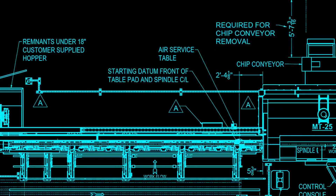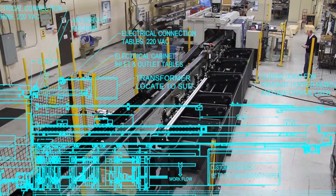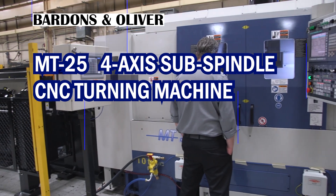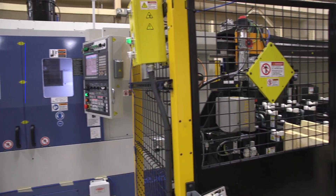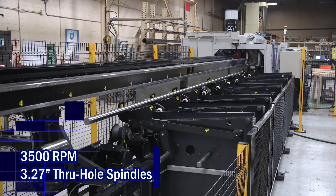It's a very flexible machine — it has a lot of features. In productivity, this machine is a little bit faster because it's a little bit smaller. Its spindle RPM is 3,500 RPM. It has a 22-foot incoming bar loader.